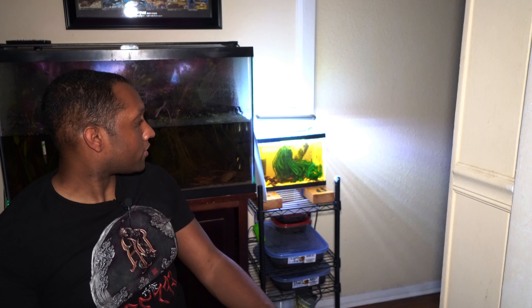What's up everyone, we're back this week with another Friday video. We're back in front of the paludarium, but this time the lights are off and it's not the main focus — we're talking today about this little tank to my left.